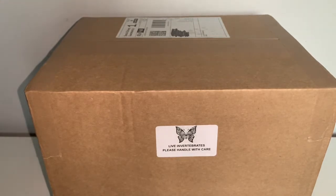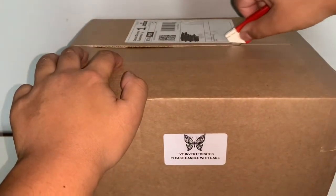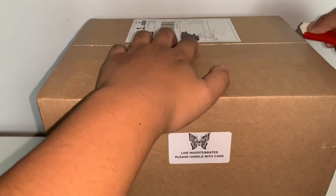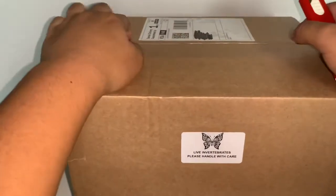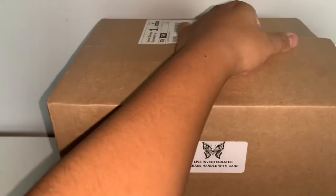You probably wondered to yourself, Jeremy, was there any specific reason why you bought all of this? And if I'm completely honest with you, no, there isn't. I got paid and I was like, let me treat myself to some inverts. I'm super excited to see what I have gotten in the mystery box, and I do know already what scorpions I got because I chose them myself.